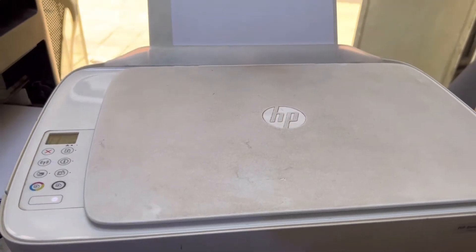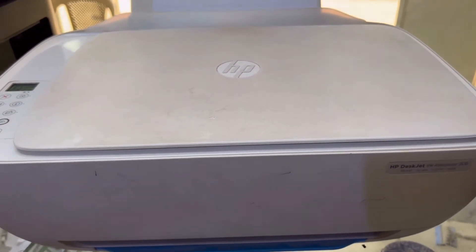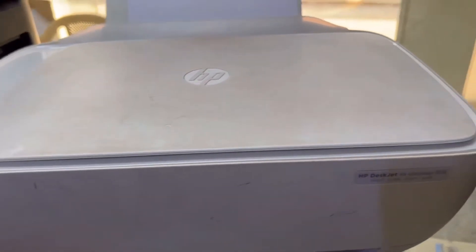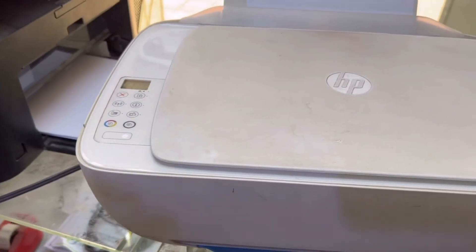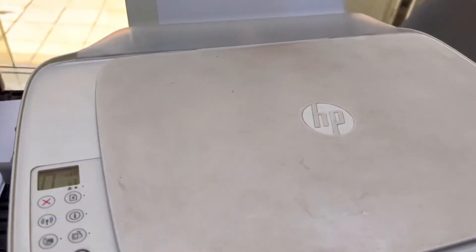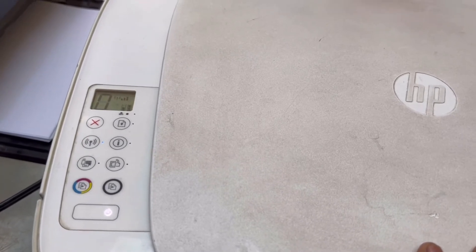Hello everyone, welcome to Smart Tech, my YouTube channel. Today we will learn about the HP DeskJet printer, model number Ink Advantage 3636. We will learn about Wi-Fi setup on this printer. Stay with me and watch the complete video — if you have this printer and don't know how to connect it with your home or office router, this is for you.